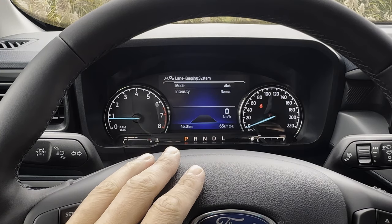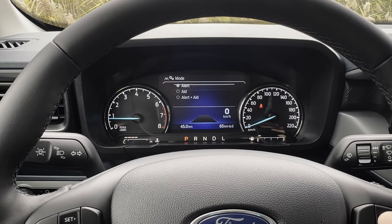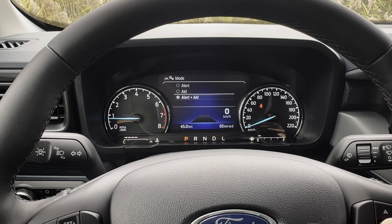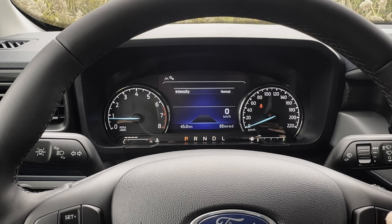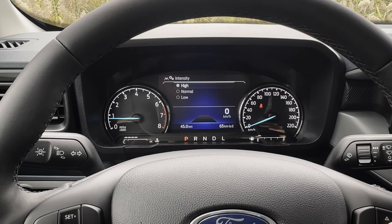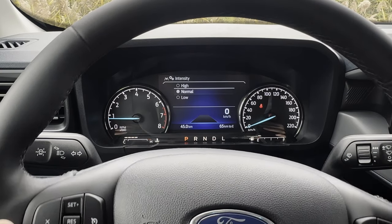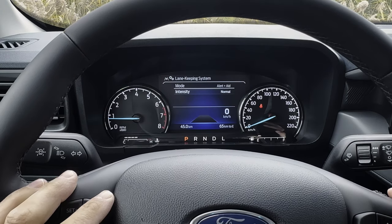The lane keeping system works three different ways — there's the alert, which is a steering wheel shake like you're running over rumble pavement; the aid, which nudges you back into your lane; or alert and aid, which does both. Then there's the intensity of the steering wheel shake — it does get pretty intense on high. It honestly feels like something's going on with the vehicle itself, but if you ever get that rumble, it's because this system is turned on. You can turn it off using the button on the tip of the left stick.